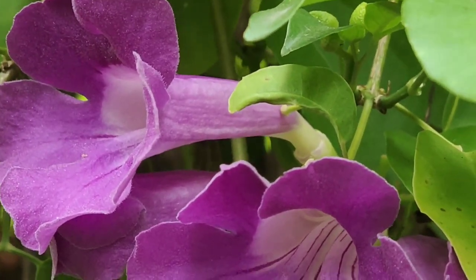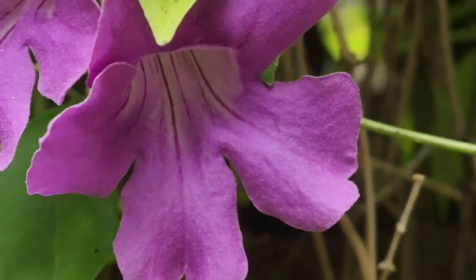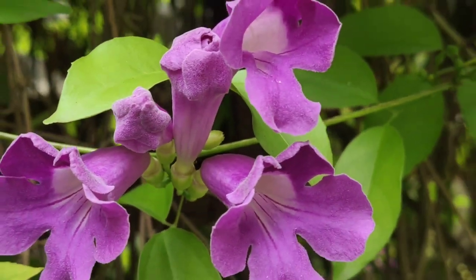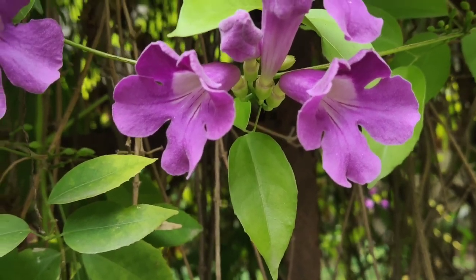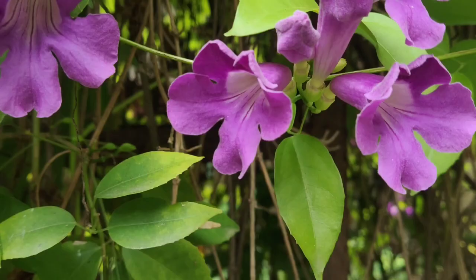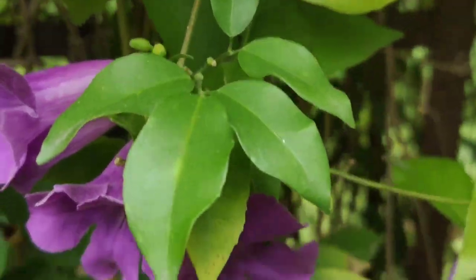It is very beautiful, having magnificent, fragrant, showy, colorful flowers. And the leaves are also very beautiful — they are glossy, dark green, with entire margins. They look very beautiful.